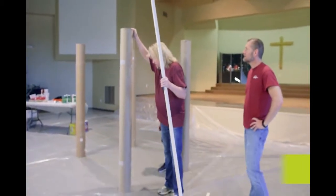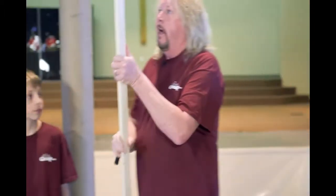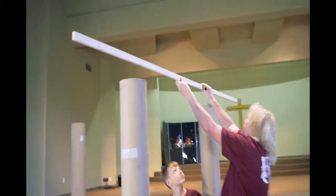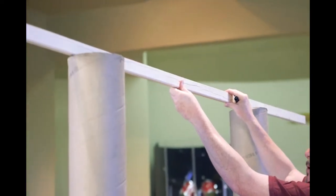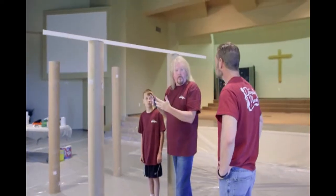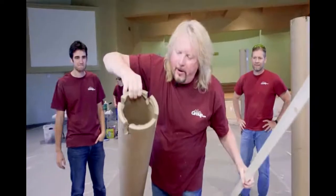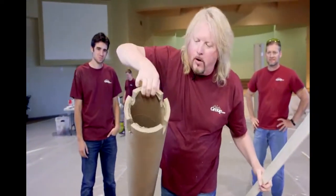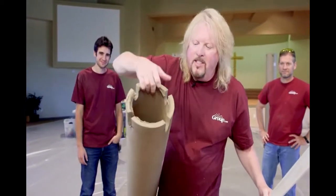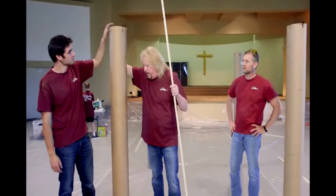These are going to be our four corners of our hut. Once we notch this, it's going to slip right into the notch — we're going to do it all the way around and that's how it's going to support itself. Then we're going to start on the roof. The guys already cut our notches into our core tubes. See how thick and weighty this tube is — it's great for the support that we're going to need.